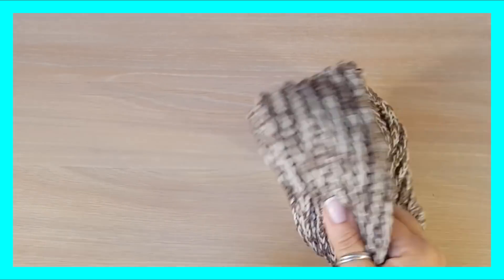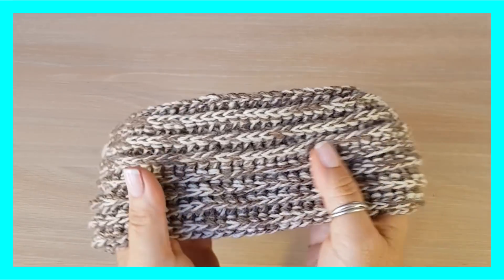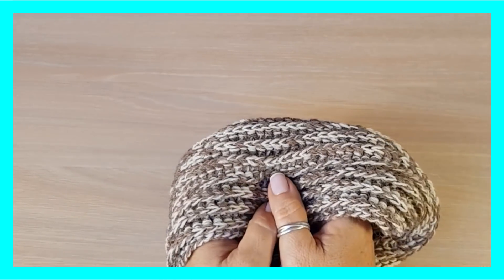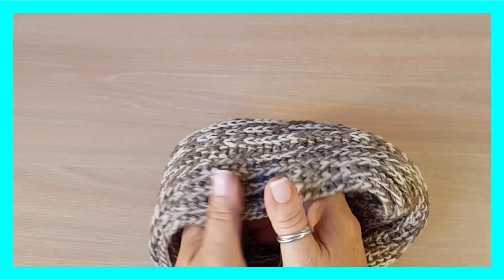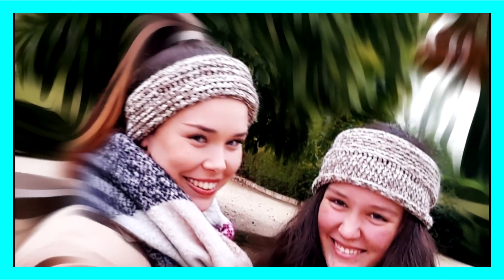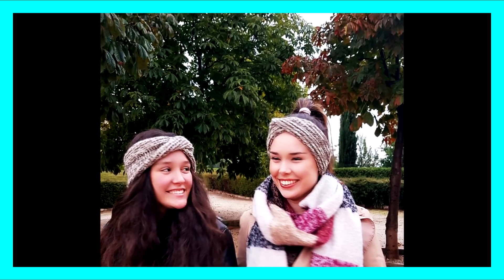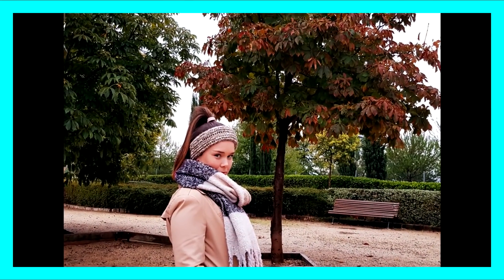Si esto os está gustando, pues que menos que suscribiros al canal, darle al like y seguirme en las redes. ¿Os parece buena idea? Me encanta. ¡Chao, nos vemos! ¡Suscríbete!